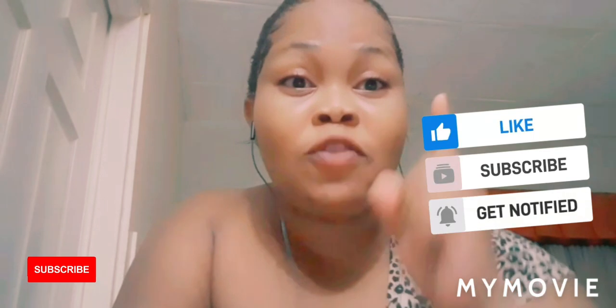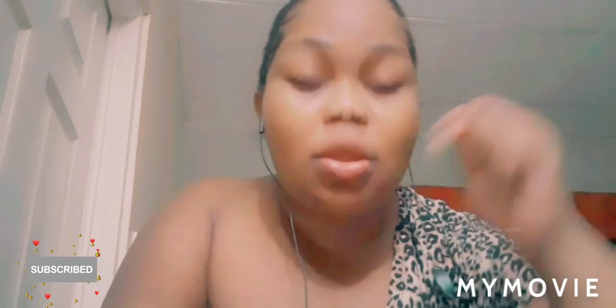Stay safe in the bleaching world. Bye guys — remember to subscribe, like, share, and tell a friend. Check out more videos on the platform.